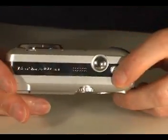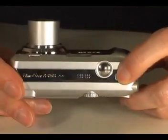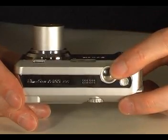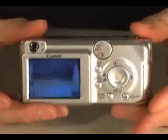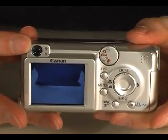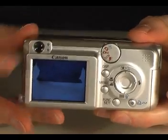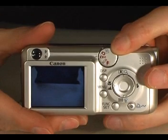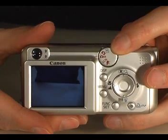On the top of the camera you will find a button to turn it on and off. Next to this sits the shutter button you press when you are ready to take a photo. On the back of the camera is a 2 inch LCD screen. Sitting above this is an optical viewfinder. Also on the back you will find the main control dial.